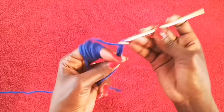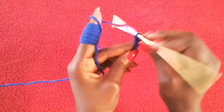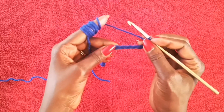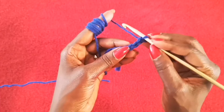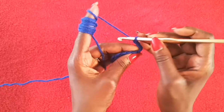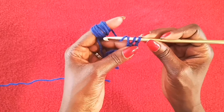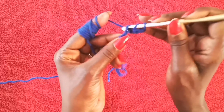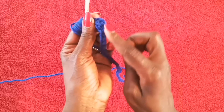One, two, three, four, five... okay, so that's my chain of 30. To start our first row, I'm going to flip my work this way. I'm going to skip the first chain from the hook, the second chain from the hook, and in the third chain from the hook, in the back of the chain, I'm going to do a double crochet. Then I'm going to move on to the next stitch and do a double crochet in the back of the chain.